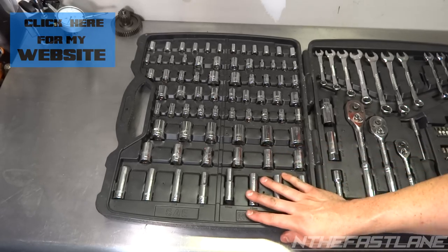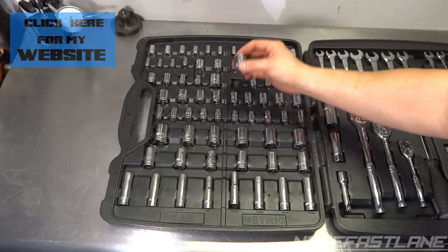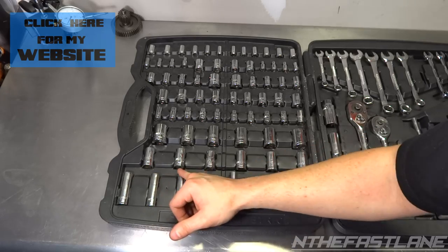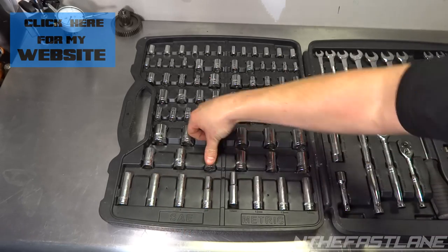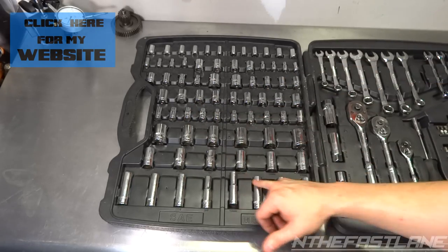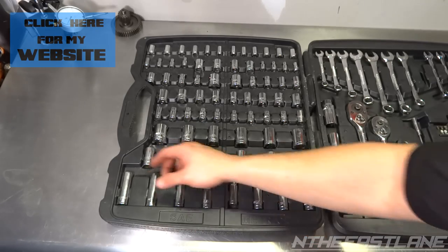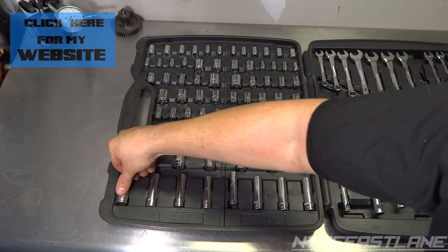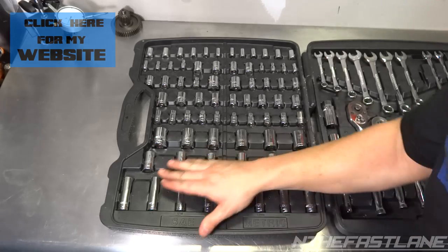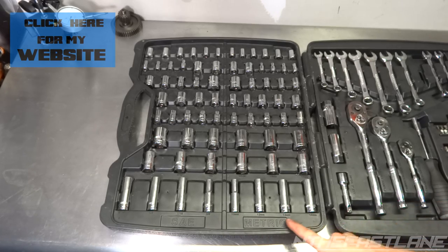For metric half-inch six-point: 18, 19, and 21 millimeter. There's also a three-eighths 19mm, which is kind of an odd spot. Six-point standard half-inch: 5/8, 9/16, and half inch. Then half-inch metric: 14, 15, and 17 millimeter. Last but not least, we have our deep sockets — not very many. These are three-eighths six-point: 9/16, half inch, 7/16, and 3/8. For metric: 10, 12, 13, and 14.